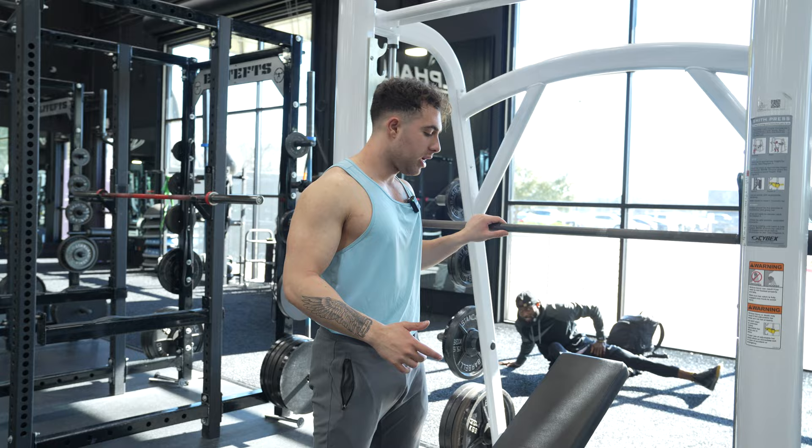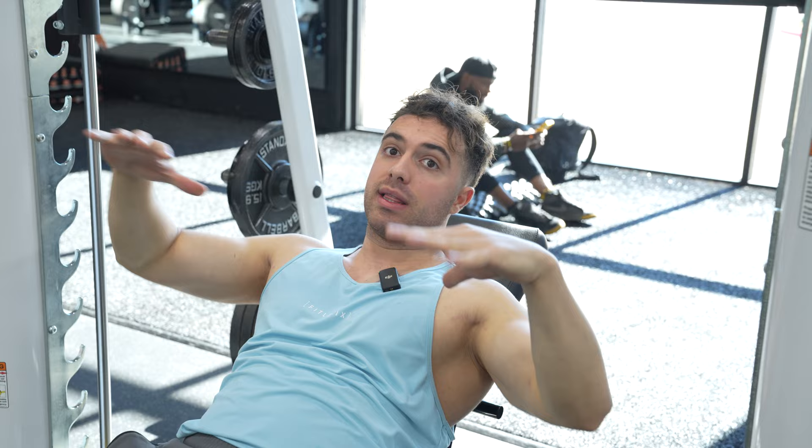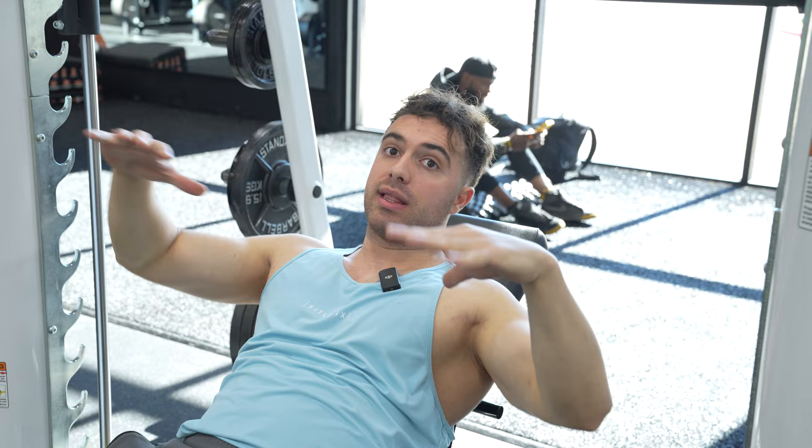From there, what we're going to do is make sure the seat is positioned in the correct manner. So we're going to come back here, just like this.